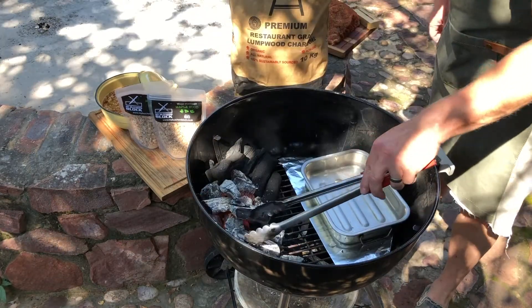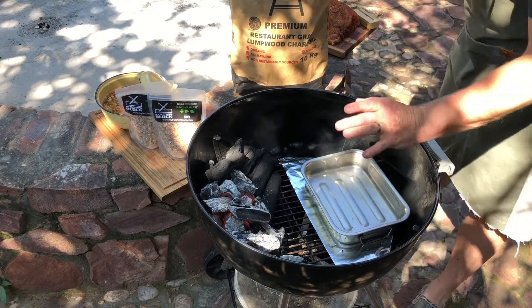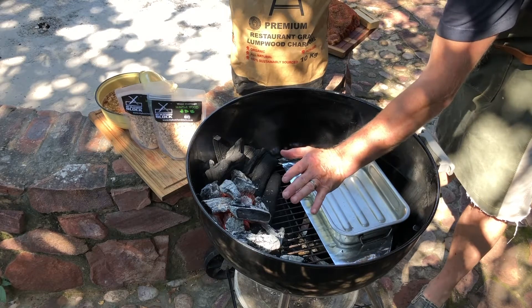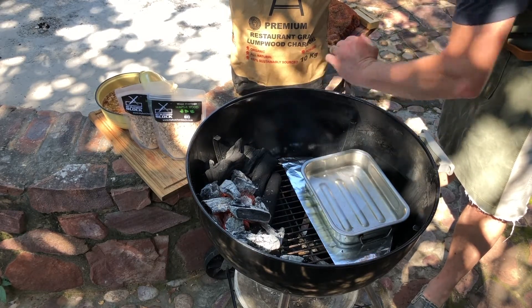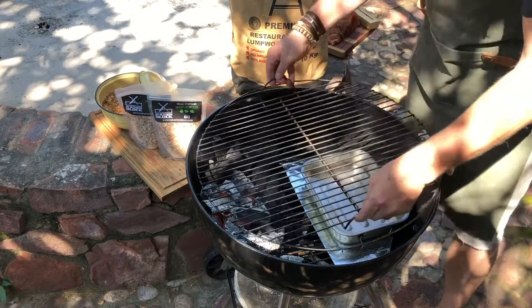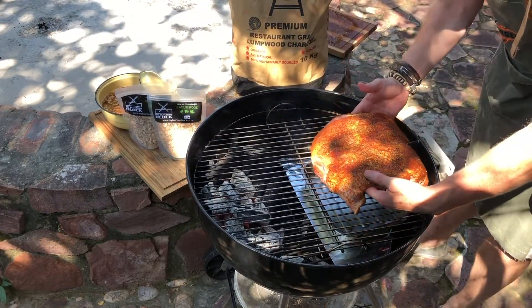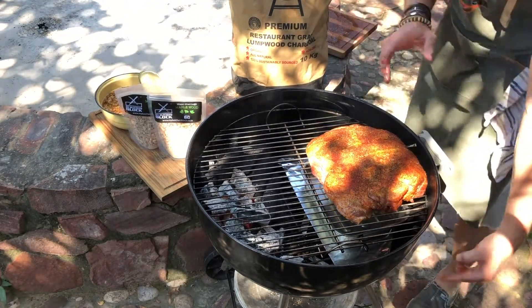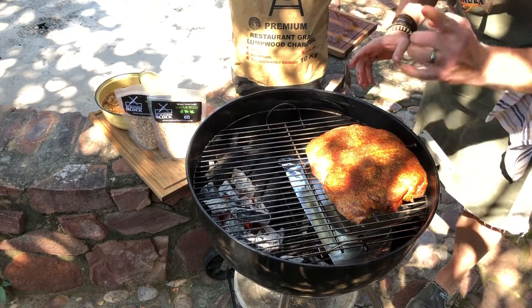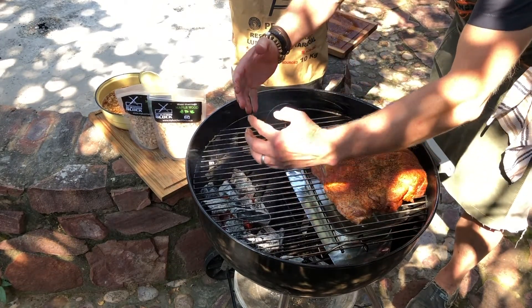What we've got now is half Minion and half Snake Method. I'll put the burning Lampwood over here, the raw Lampwood over here and it will slowly heat across. The vents underneath are open so air will be coming through, passing through the Lampwood.